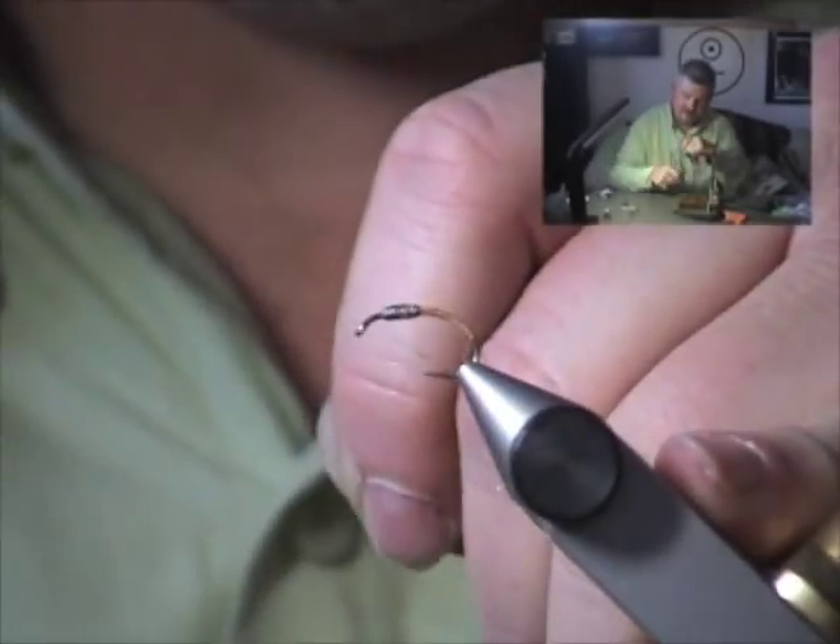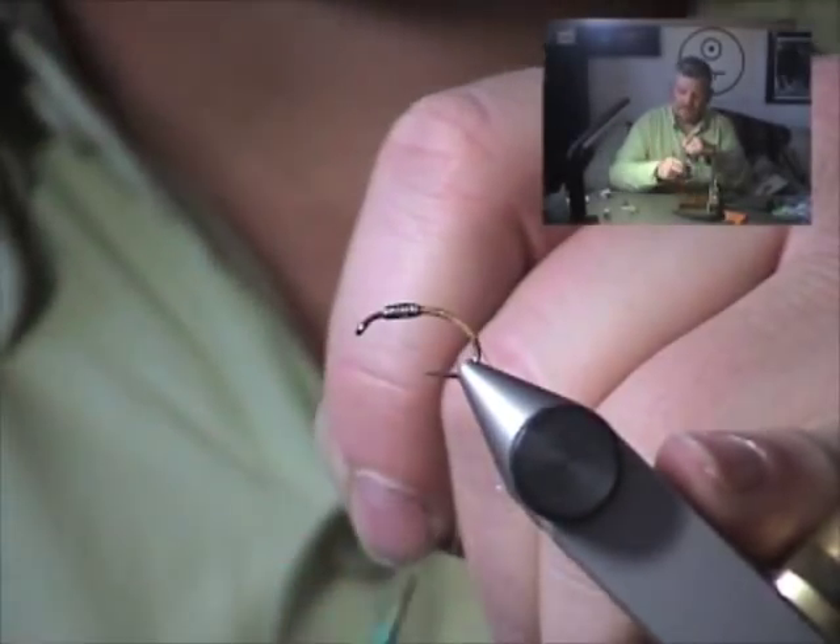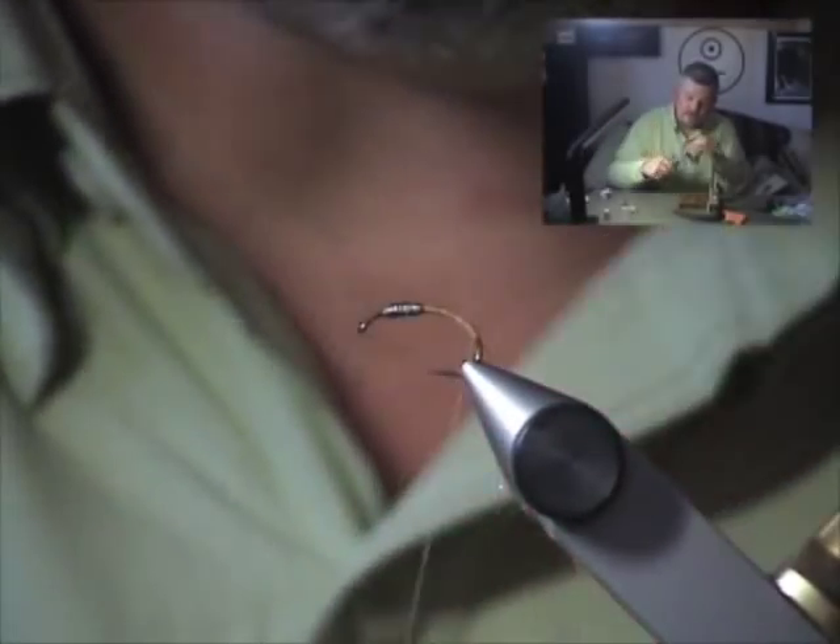So when we've got our thread started, normally you'd clip off this tag end — don't do that on this fly. We're going to use that for our ribbing, so just wrap back over the rib material. I'm just holding that to my side of the hook shank, and we're going to use the bend and curvature of that hook to give the fly its hunched back appearance.